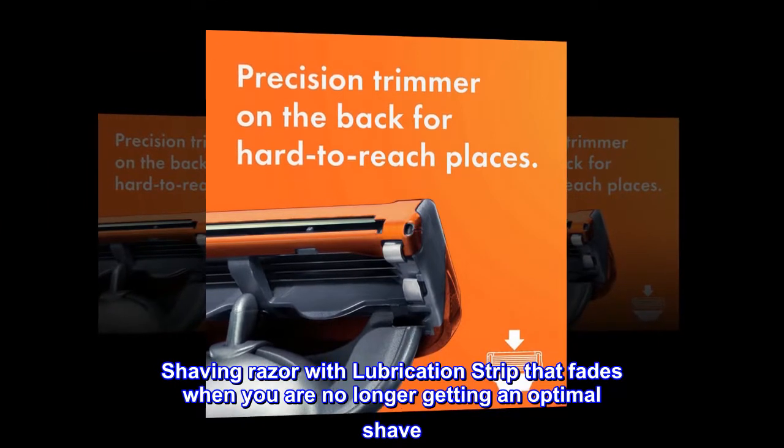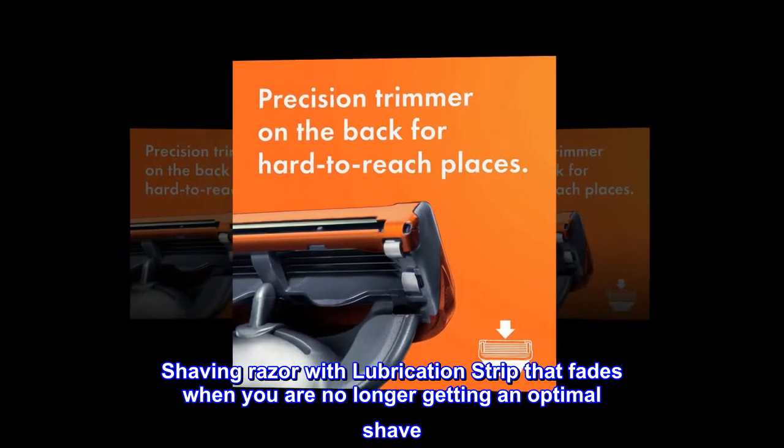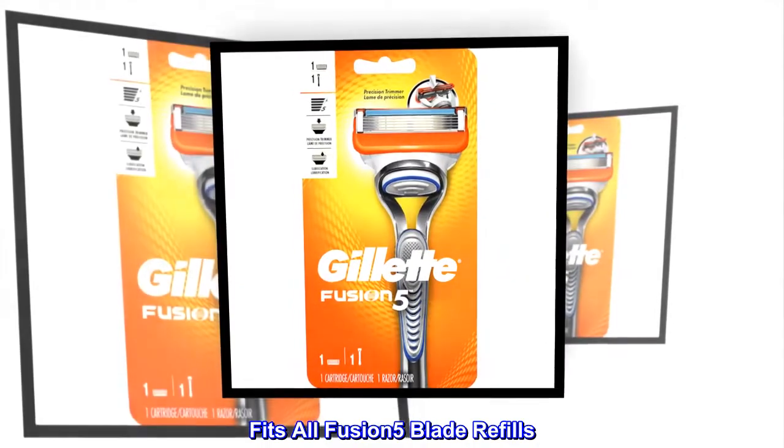Shaving razor with lubrication strip that fades when you are no longer getting an optimal shave. One razor blade refill equals up to one month of shaves. Fits all Fusion 5 Blade Refills.